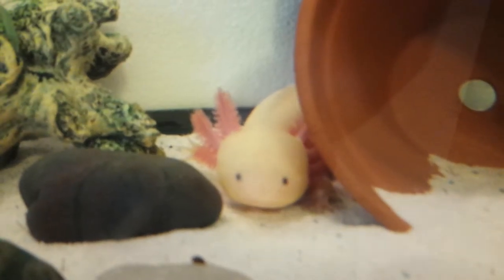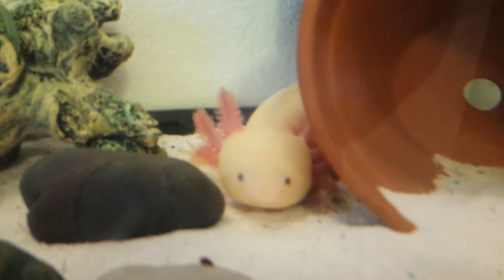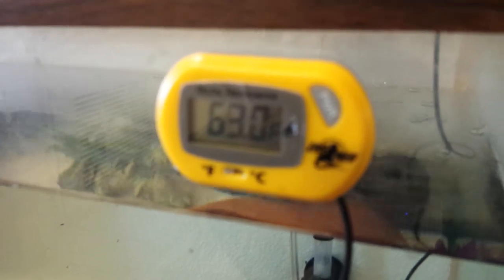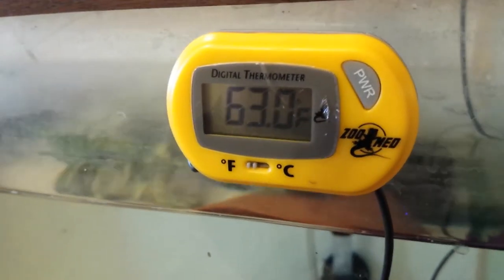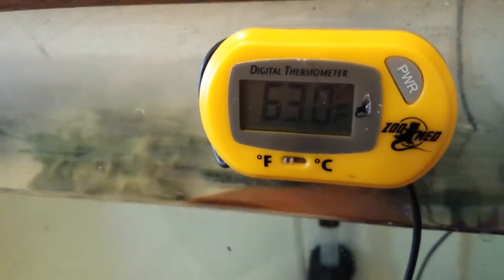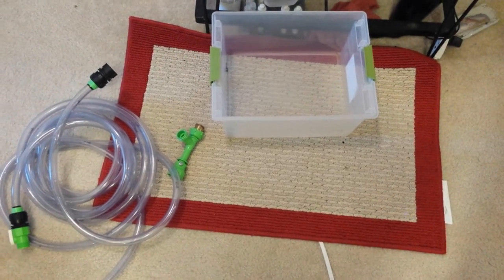Hello, Raven again with another axolotl video, and today I'm going to show you how to do a water change in your axolotl's tank. The thing that makes this a little complicated, at least for me, is that the water temperature right now is at a nice 63 degrees, and my tap water is hotter than that, so we don't want to make a big temperature spike in the axolotl tank. In order to avoid any stress from water currents or temperature spikes in the axolotl tank,